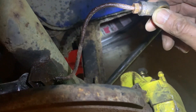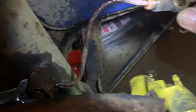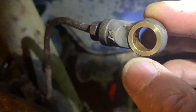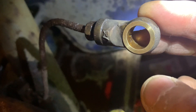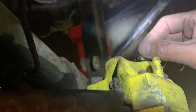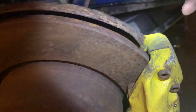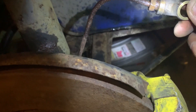The banjo is pretty standard. If you take a look, you'll see that there's actually a hole where the brake fluid comes in. And if you take a look at this as well, that's where it goes into the caliper and then pushes it. The banjo setup looks pretty good, so I'm going to actually keep this.